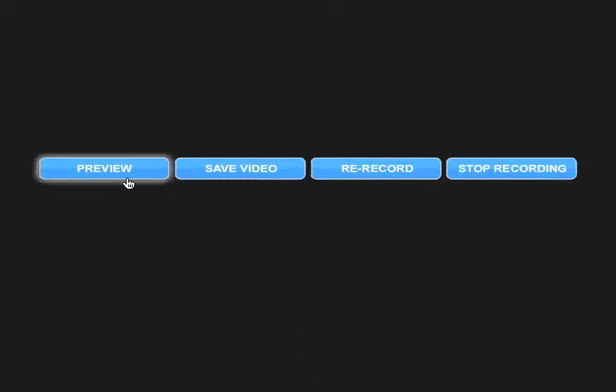When you're done recording, you'll be able to preview your message, save it, re-record your message, or stop the recording.